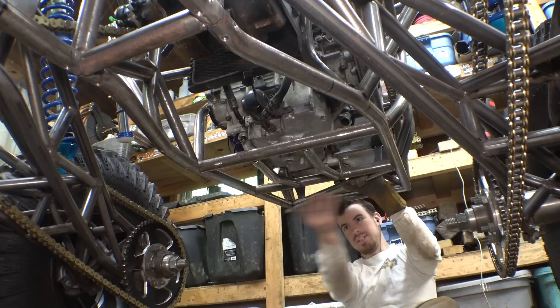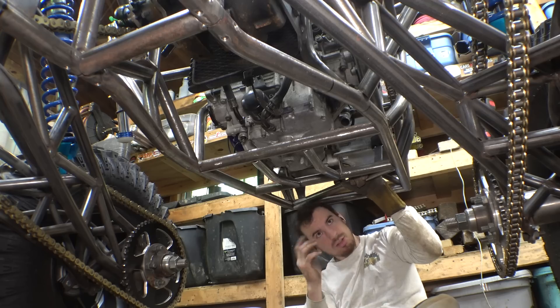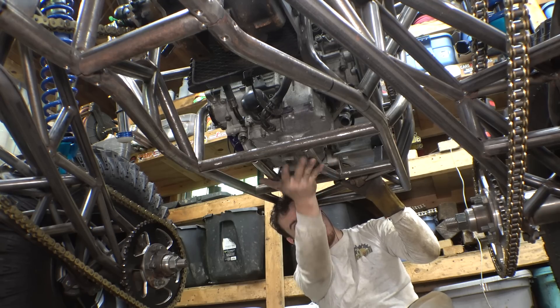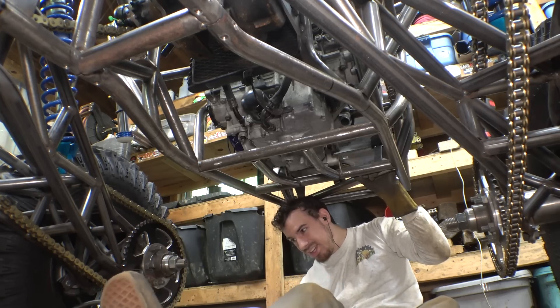I felt like if I just put a sheet of aluminum on the bottom, any rock is still going to be able to transfer through the thin aluminum. This allows me to put a bigger piece of plate on here that's a little bit further down. I'm going to have to make it easily removable so we can still change oil and everything.